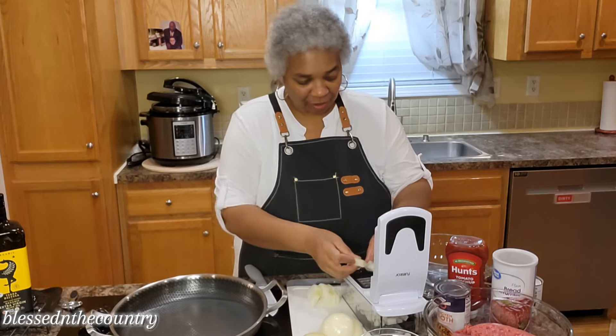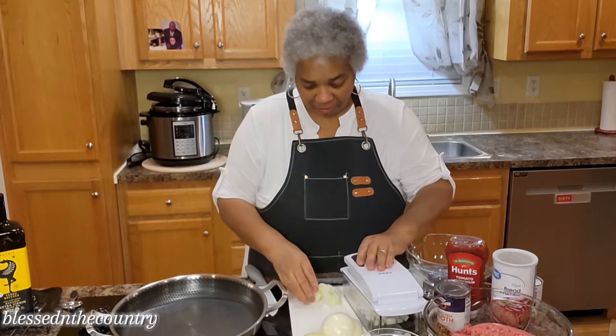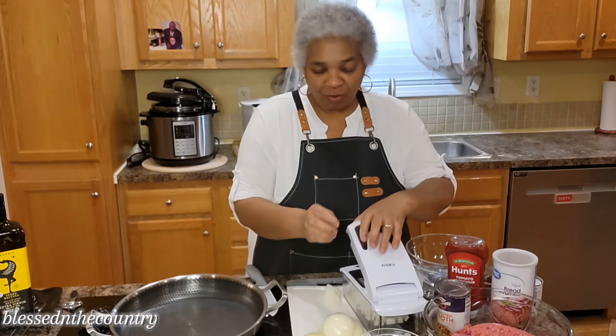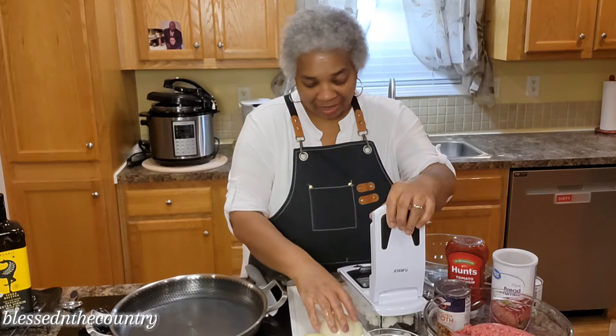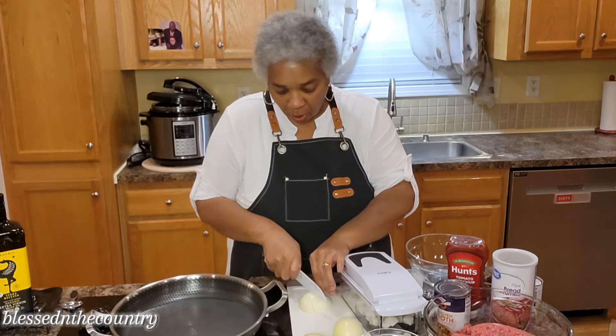Hi and welcome back to my channel. My name is Donia. I want to say hello to all of my new subscribers — thank you so much for joining our family. We're so blessed to have you with us. Welcome also to all of our subscribers that have been here with us for a while.